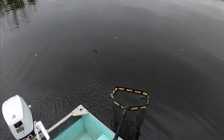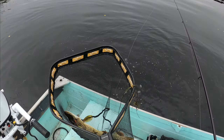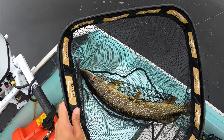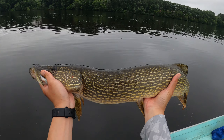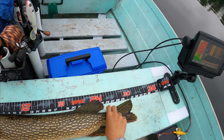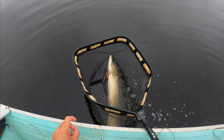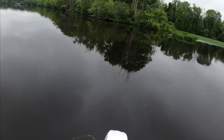Got one! Oh, nice pike. Don't jump. That's a nice one. Want you to jump out of the water. Whoa, see the night and quick turn. Come here. Okay, got him. Thick.